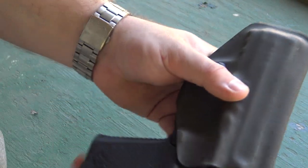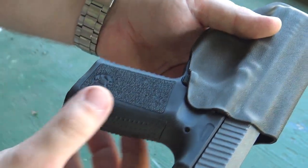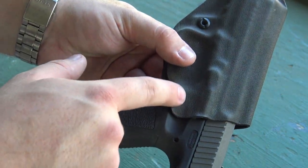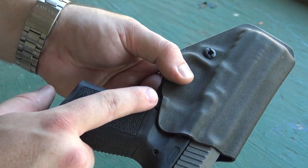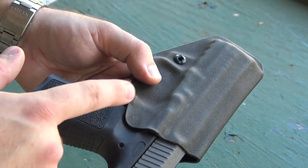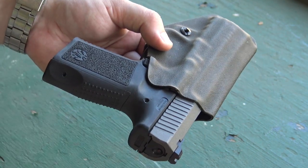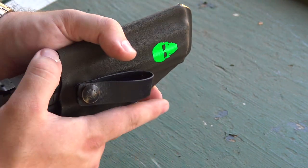This specific model of holster prevents you from bumping the magazine release while the gun is holstered. If you really try you can kind of get in there, but it does provide good protection. They do have holsters where that area is cut out if you want access to the magazine release. However, if you've ever accidentally bumped it while carrying concealed, you'll know it can be good to have it covered. Personal preference — you can decide what works for you.